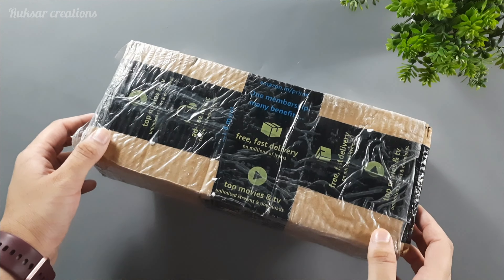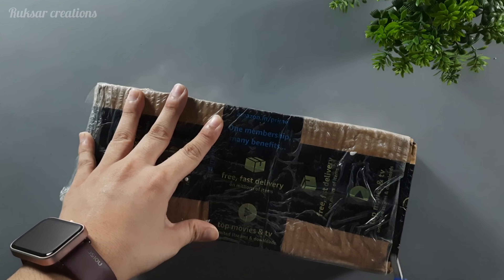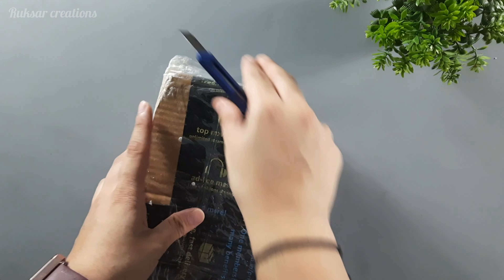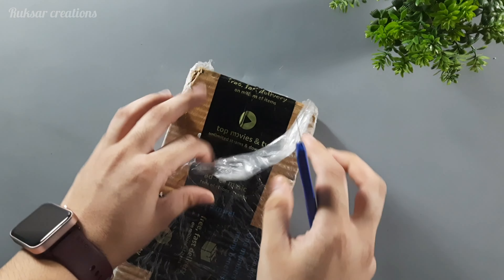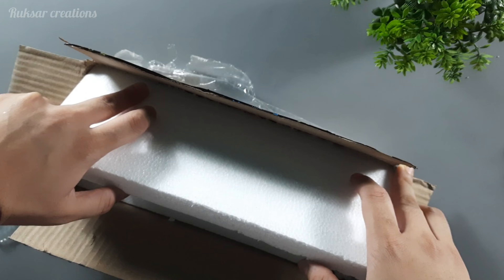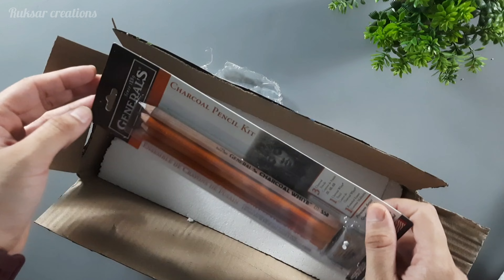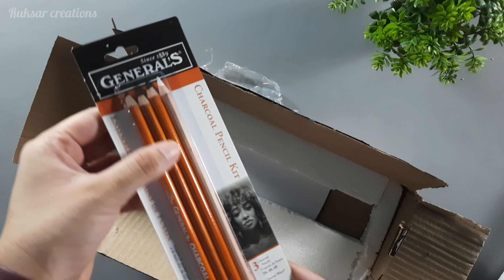So guys, this is the packaging and let's unbox this product. You can see it's packed very well, very safely. So the packaging is very good here, and this product has no damage.